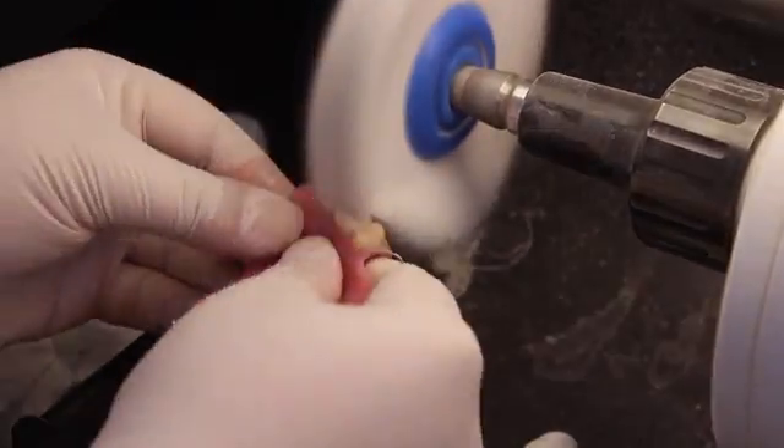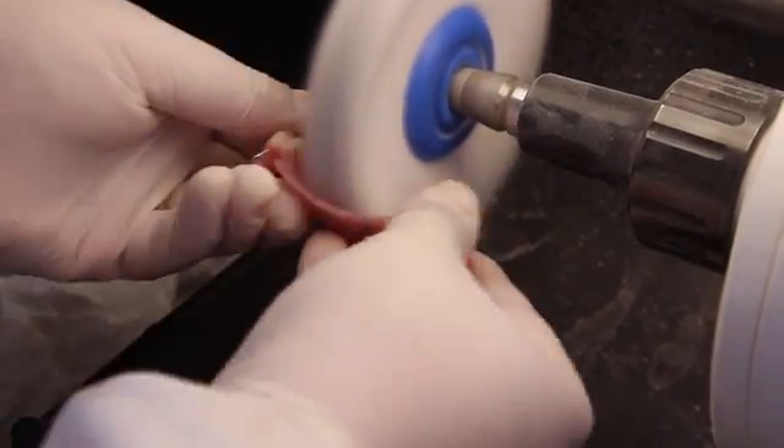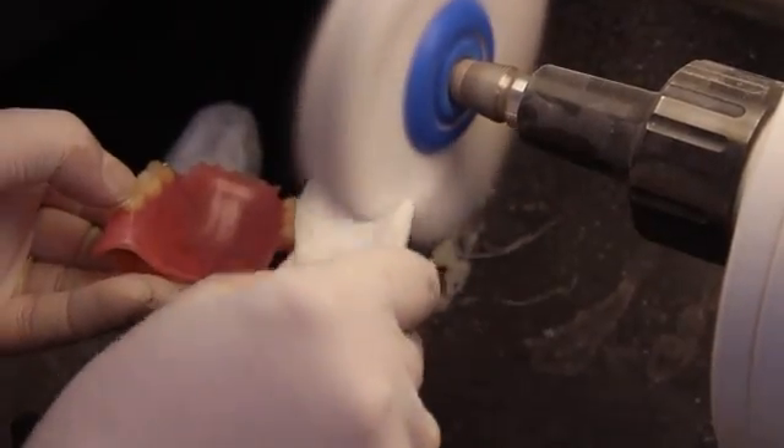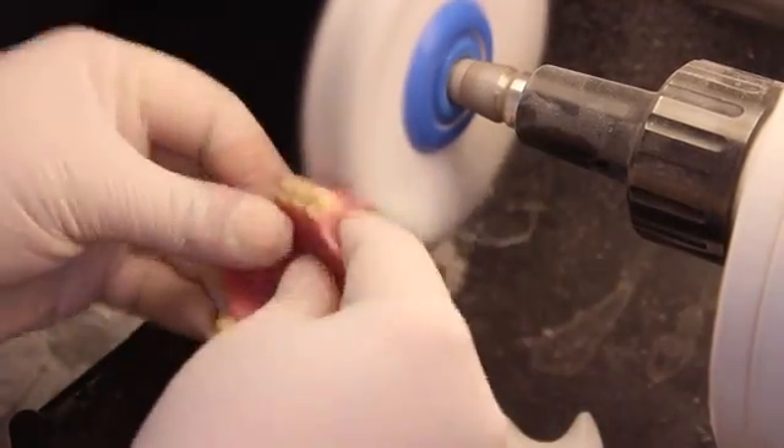Note that as you are polishing the acrylic resin, you need to hold it with both hands against the wheel. Minimal pressure should be applied. Be careful not to over-polish, because this might thin out the acrylic material and weaken the denture base.